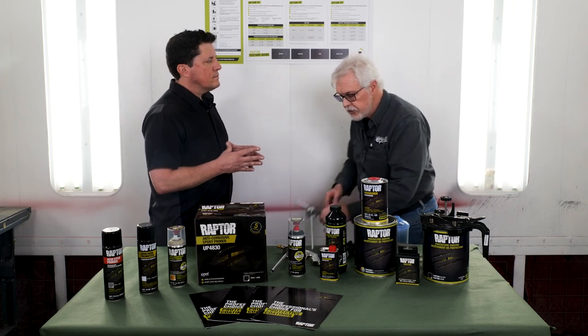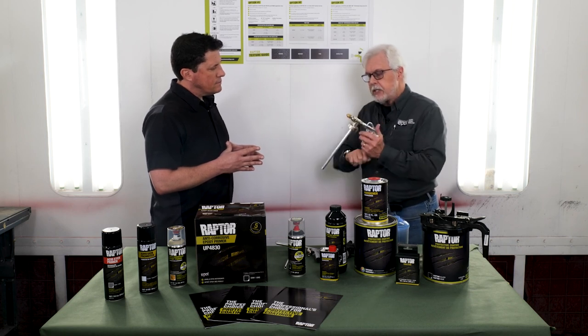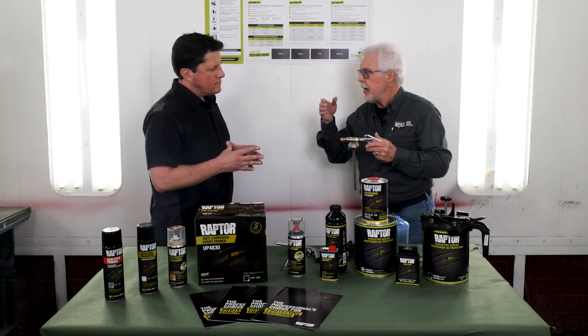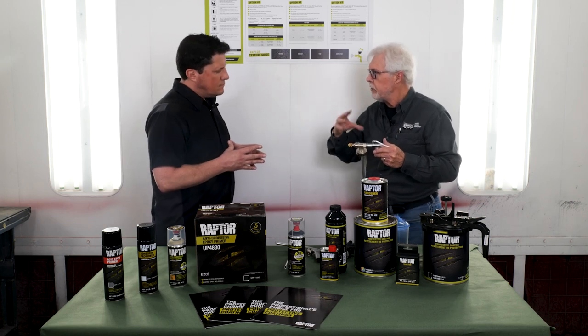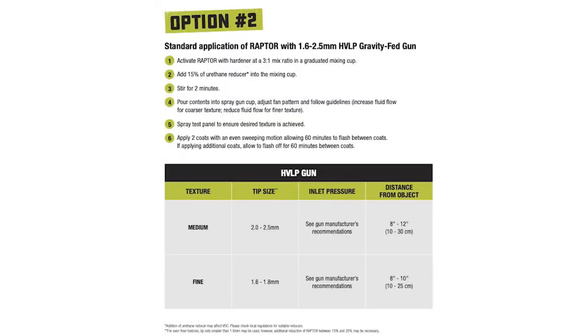That will affect the texture. With the 4880 gun, we set the line pressure on the gun, and this tip moves in and out of the head of the gun. That restricts or increases the fluid flow — it enhances the particle size, makes it smaller or larger depending on whatever the application requires. If the operator is using a standard gravity-fed gun, they are adjusting the nozzle and needle set and the airline pressure to achieve whatever that texture is going to be.